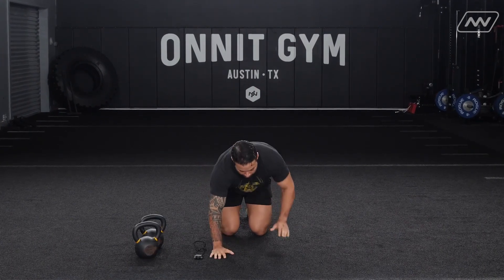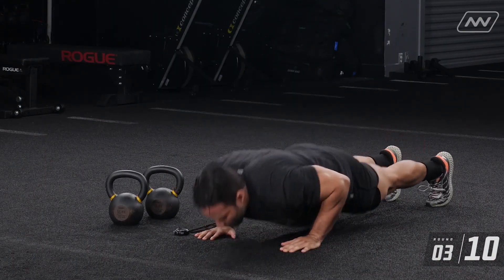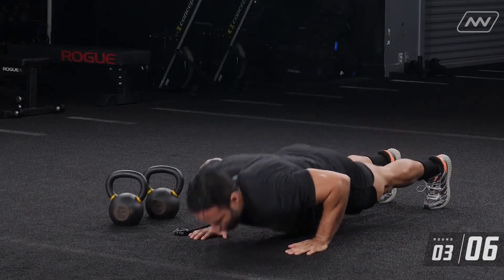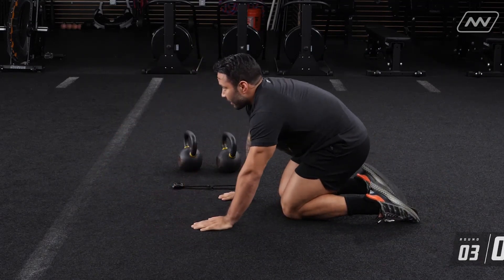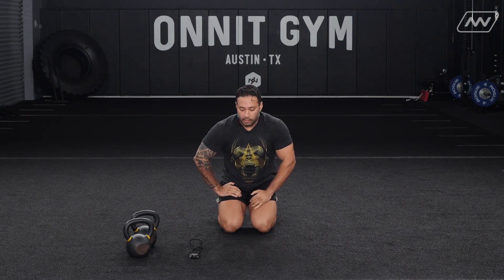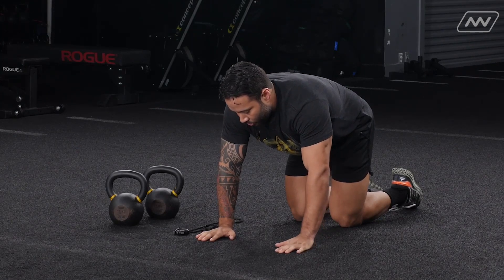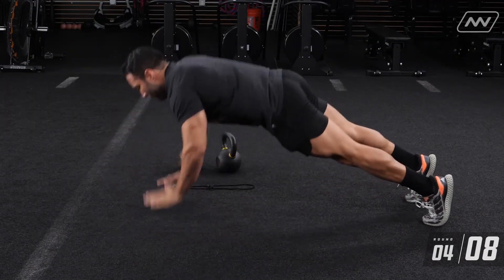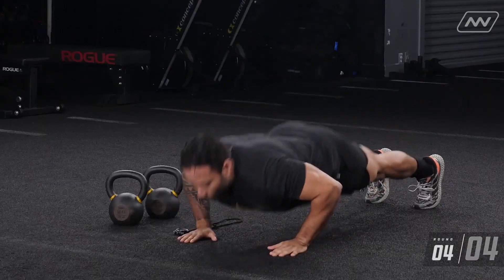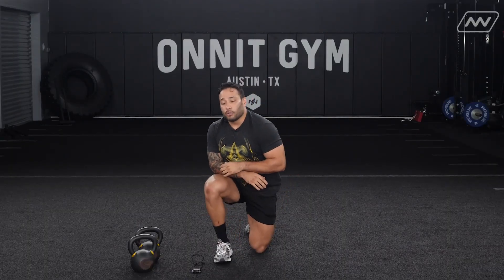10 seconds left. Let's start getting ready. Get in that push-up position. In three, two, one, let's go. We have one more round to go. Let's get it going, we're going in in 10 seconds. In three, two, one, let's go. That concludes your CNS prep.